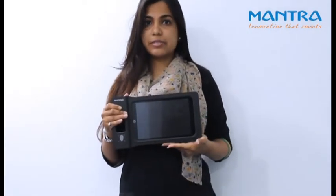Introducing Mantra's device M-desk 8. The device is used for authentication and verification of an individual. The device is mainly used for eKYC purpose.